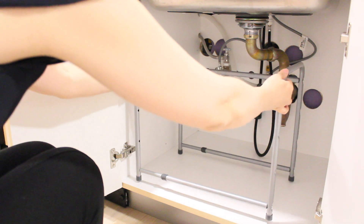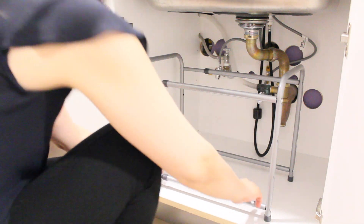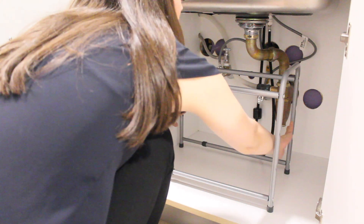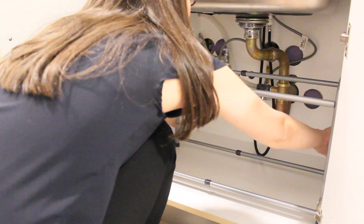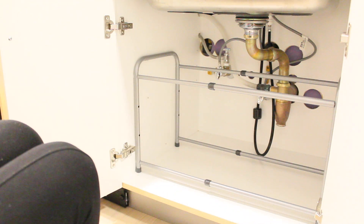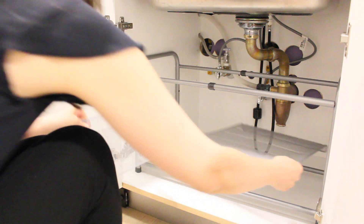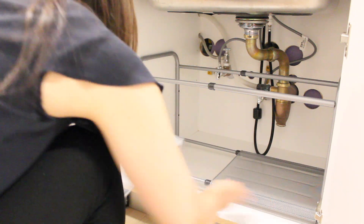Now that it's already assembled, I'm going to put it under the sink. As you can see, this is adjustable — it's expandable, so you can make it as wide or as narrow as you need it. Now we're going to start placing the little tray that comes with it.